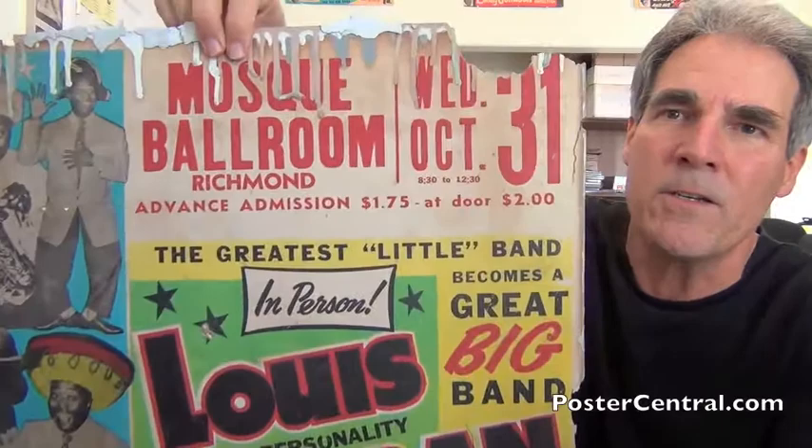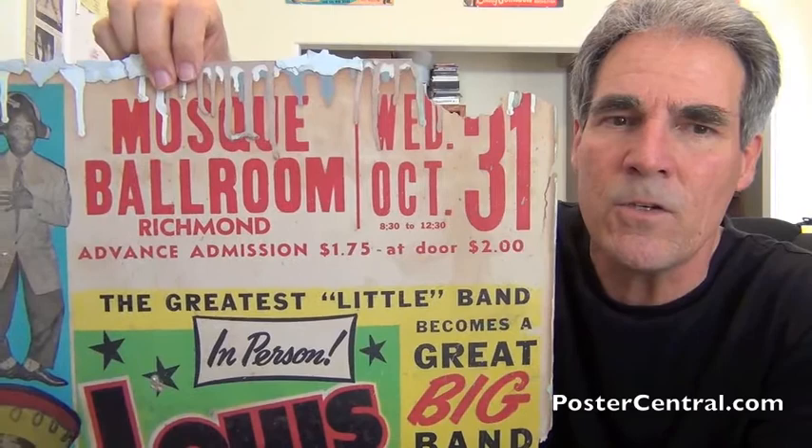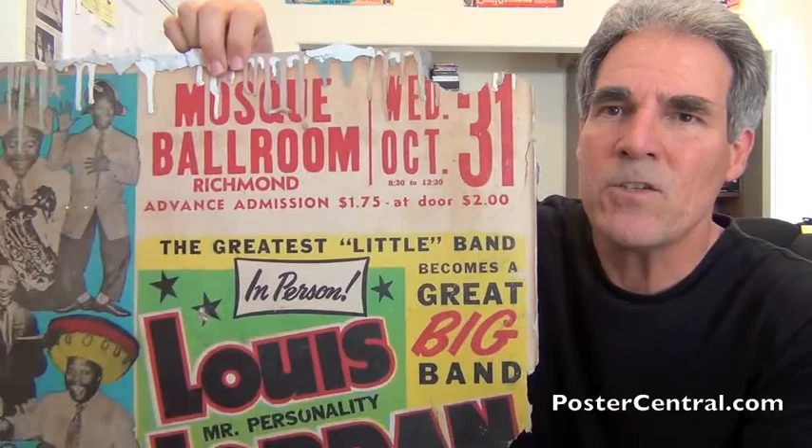The venue information is intact. You can see that white area up there, and as you can see, the information's there. The Mosque Ballroom in Richmond, Virginia, and the tickets were $1.75 in advance and $2 at the door and so on and so forth. And it's Halloween night in 1951, October 31st. All of that's great to have, but look at the bottom.